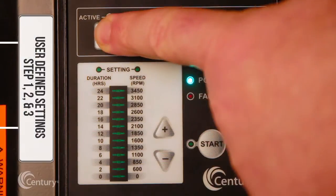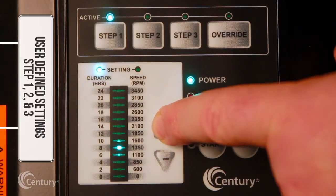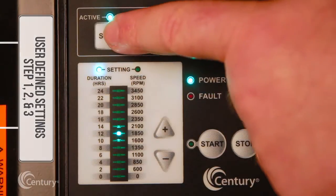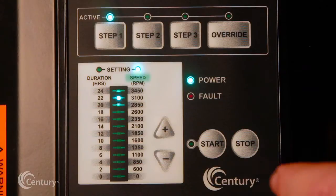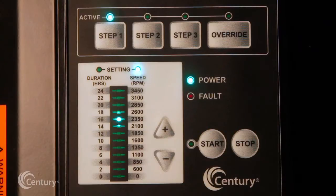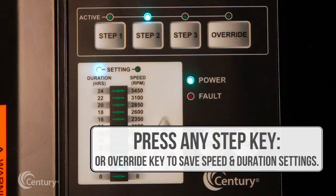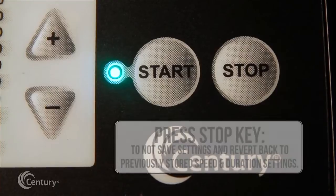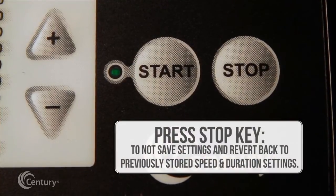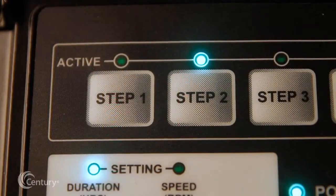To program step 1, press the step 1 key — the duration setting LED will illuminate. Press the up or down arrows to change the duration. Next, press the step 1 key again to change the speed setting; the speed setting LED will illuminate. Press the up or down arrows to change the speed. Press any step or override key to save the duration and speed settings for step 1. If the user decides not to save the settings, pressing the stop key will revert back to the previously stored setting. To set duration and speed for step 2, step 3, or override, repeat these same steps.